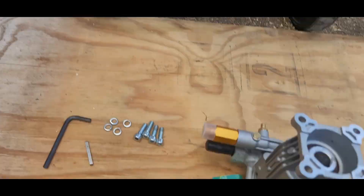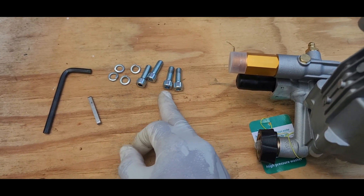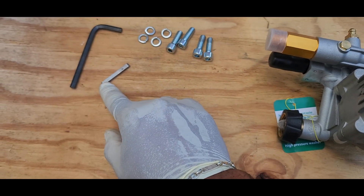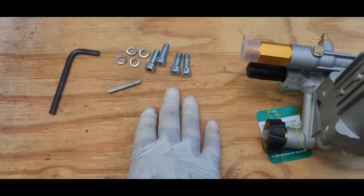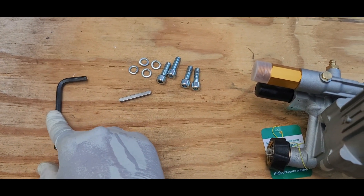You'll also need four hexagonal bolts, four washers, and a shaft key. These parts will come with the new pressure washer — that's normal. Make sure you have them, and you'll also need an Allen key.